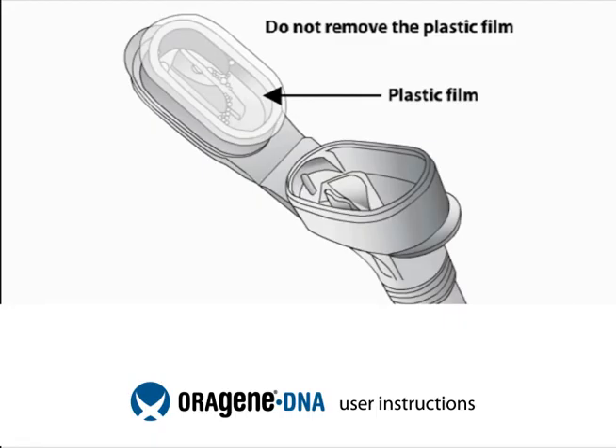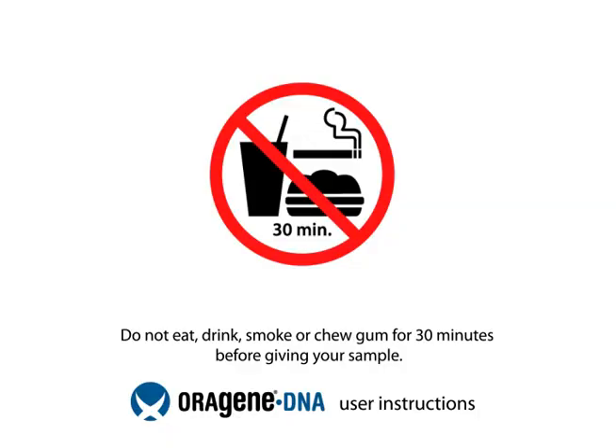Do not remove the plastic film. Do not eat, drink, smoke, or chew gum for 30 minutes before giving your sample.